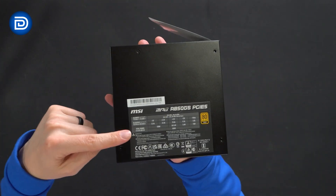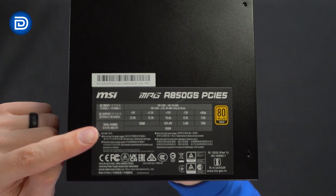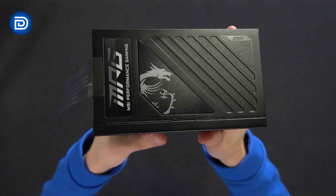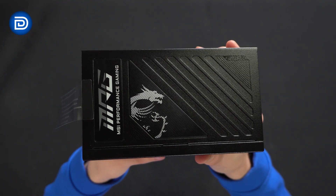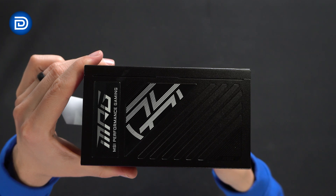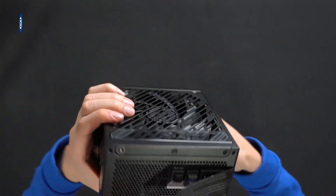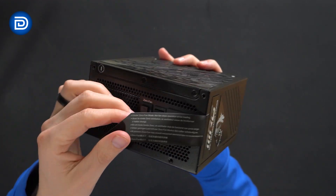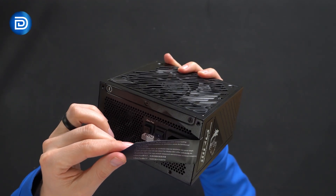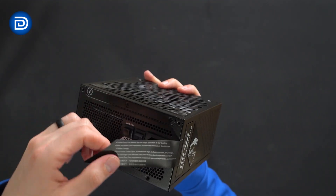Looking at the power supply, we'll start with the tech spec sticker — you can see those specs directly on the unit. The side profile shows MPG, MSI Performance Gaming with the Dragon logo, and MPG on the other side. On the back we have a sticker we can remove. It explains that in zero fan mode, the fan stops operation at low loading, and you can enable or disable that right there on the back.